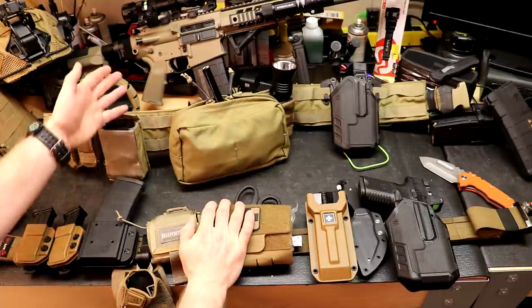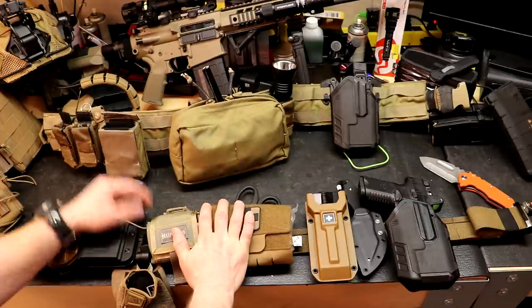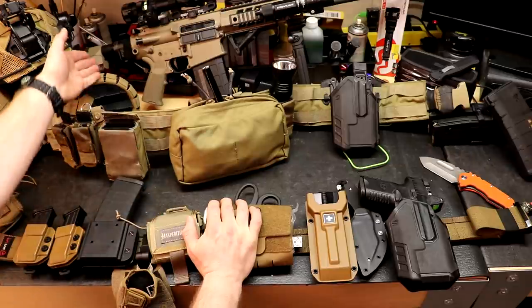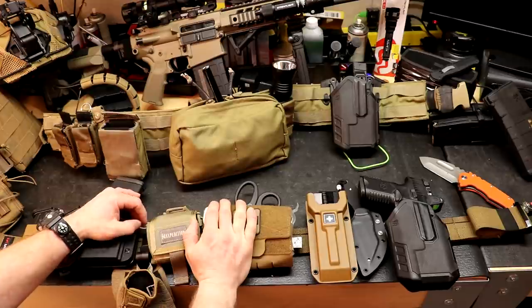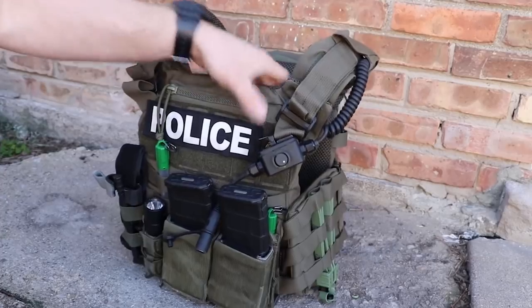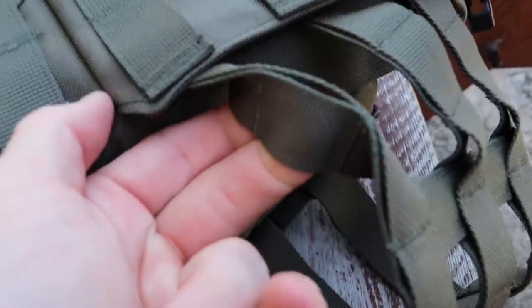Finally, there's a rifle in the background — that's not actually his duty rifle, he just thought it was really cool and wanted to put it in the background. You can all speculate about what type of rifle it is and what optics are on it. He does have a Law Tactical folder on it, and I'm sorry to tell everybody that none of this stuff is airsoft. So if you came here looking for airsoft setups, that's not what we do here — we're looking at the actual gear people are using in the real world.